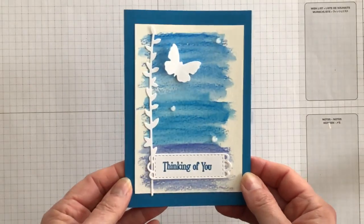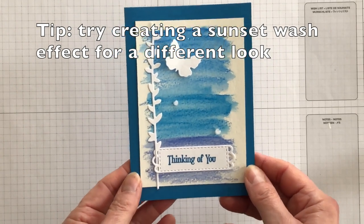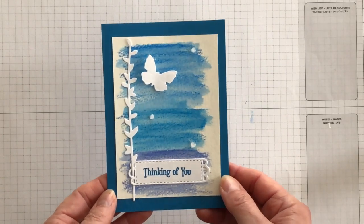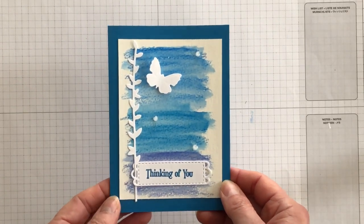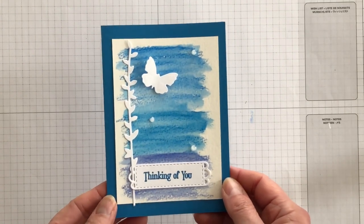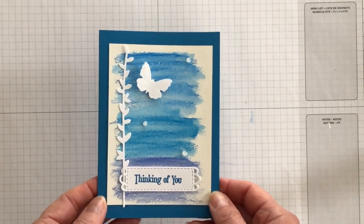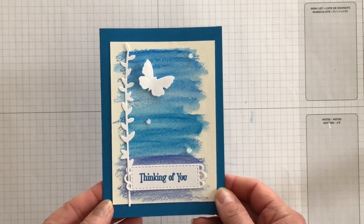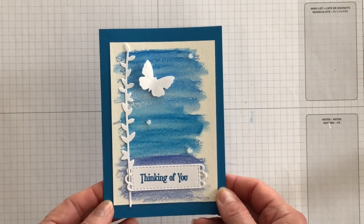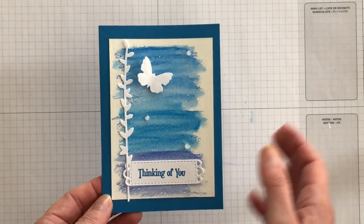And there we go — the watercolor wash background is done, and I think it makes this card a real standout. Are there products or techniques that you would like me to feature next? I invite you to leave me a comment so that I can make a video to show you how. If you would like a complete listing of the supplies that I used and the measurements for the layers, head on over to my blog for all of this information. I'll link to my blog article in the description box under this video. I'm Terri, I'm nuts about stamping — I'll see you at the next video. Bye for now.